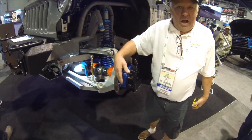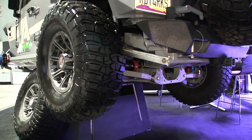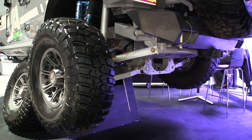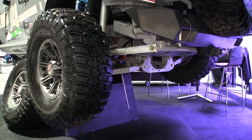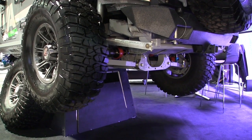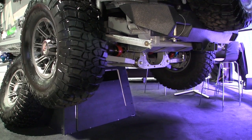Overall, I haven't taken the measurement yet, but I'm going to guess we're probably about 10 inches in full droop and full articulation. We're 10 to 12 inches wider than what a straight axle with a four-link would be.